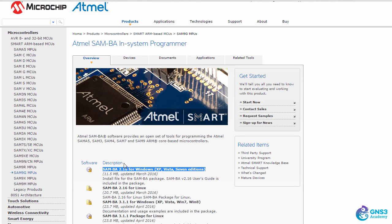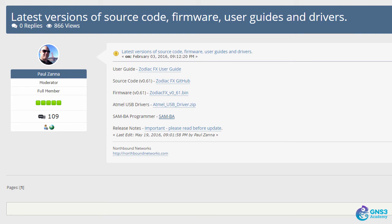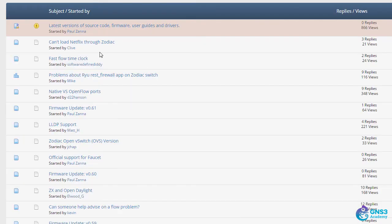In this course we're assuming you're using Windows, so the videos are based on a Windows implementation. You may be able to get things working on a Mac or Linux, but the focus here is on Windows. The forum also has a lot of additional information, including community questions and answers.